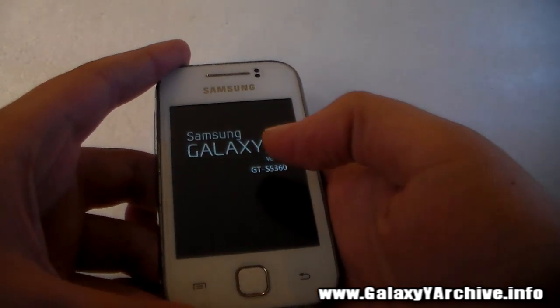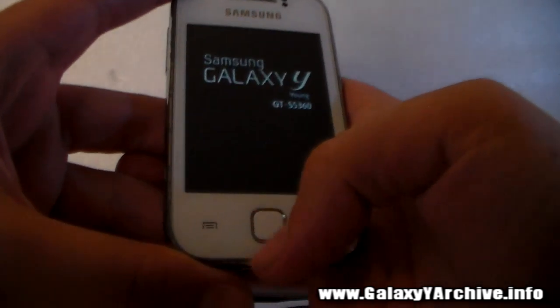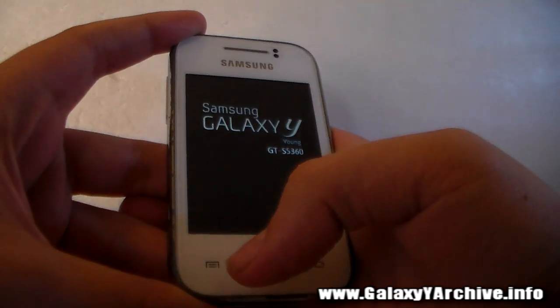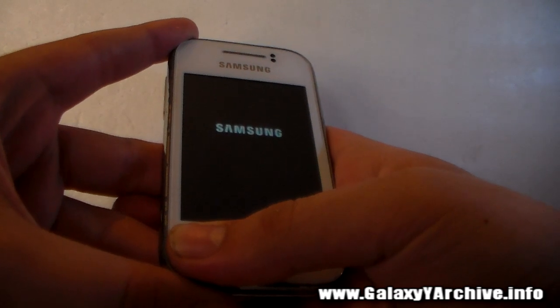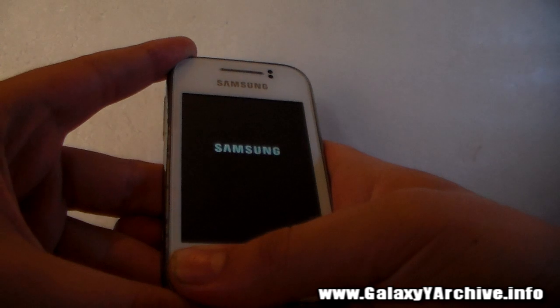Once this logo is gone and you see the boot animation, begin to hold the options button, which is this one here. Hold it and don't release until you feel a small vibration and then a long vibration after it. Watch closely. Begin to hold it, and until you feel a long vibration, do not let go of it.